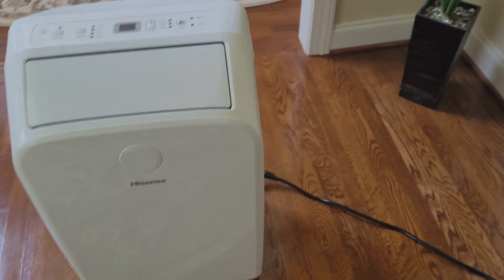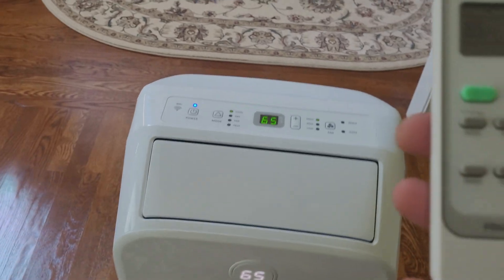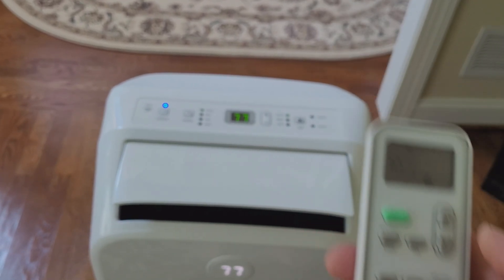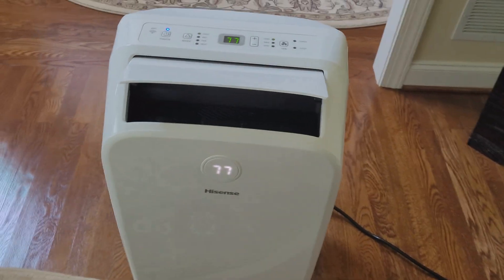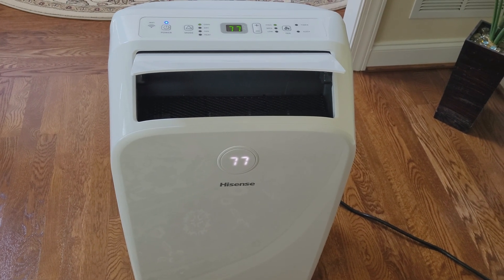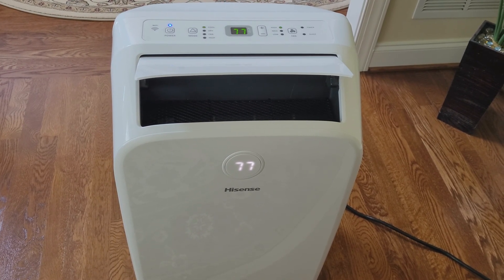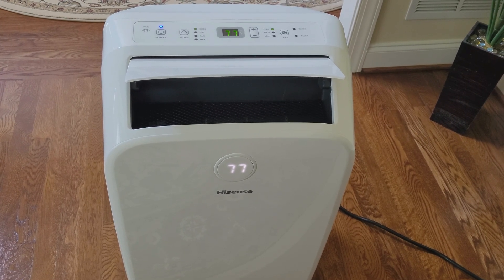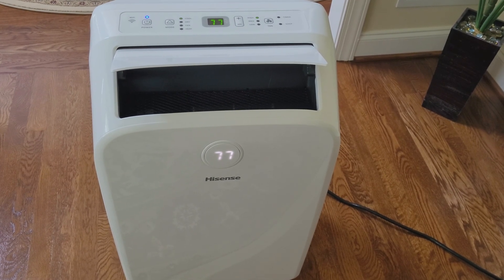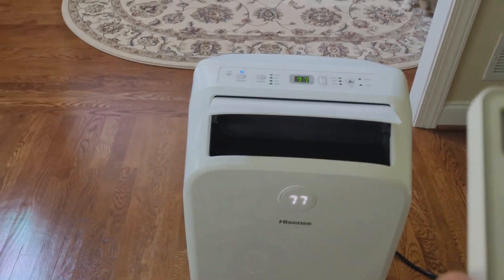So usually this happens for two reasons. Number one, either your unit has a leak and the refrigerant ticked off, or the compressor doesn't start, or it might be something else. In my case, I listened really carefully and what I noticed when I'm turning the unit on — I don't hear the compressor kicking in. So I assume it's something up with the compressor — either the compressor went dead completely, or maybe there is an electrical issue that doesn't allow the compressor to start.